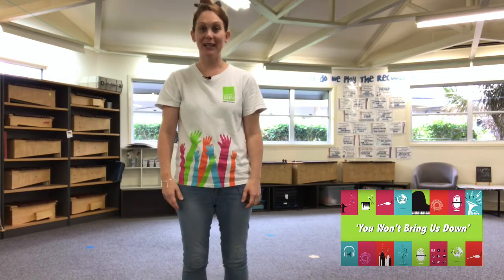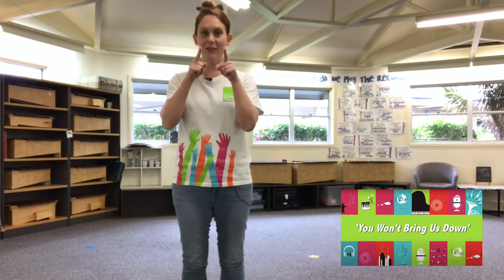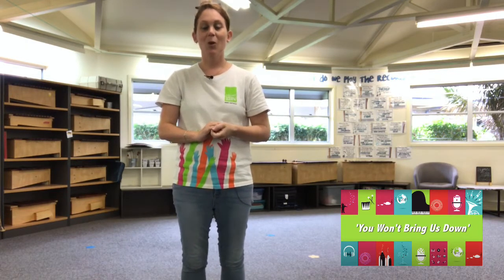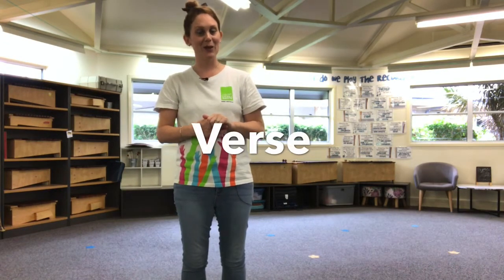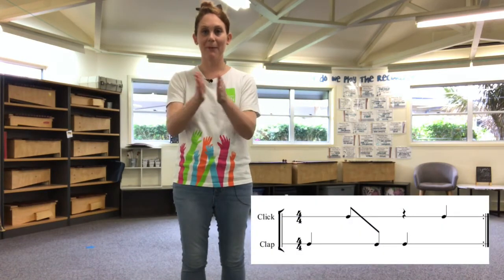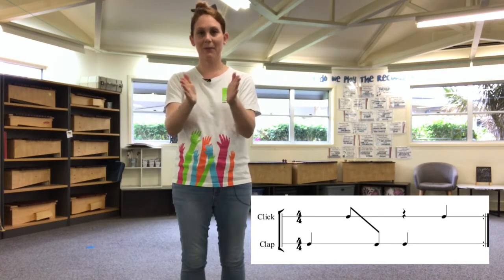Okay, we're going to move on to our next activity, which is learning some body percussion to go with our song. Make sure you are whole body listening — your bottoms are on the floor, your legs are crossed, your hands are still, your eyes are watching and your ears are listening. That's good whole body listening. We've got four different parts in our song, so we've got four different patterns to learn. The verse is the first pattern and it goes like this: clap, click, clap, clap, click, clap, click, clap, clap, click.